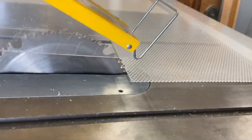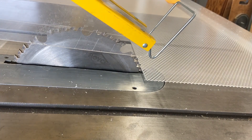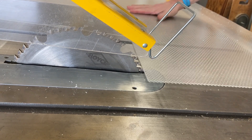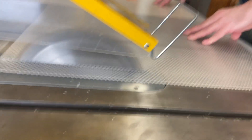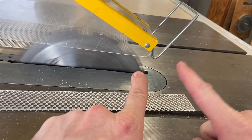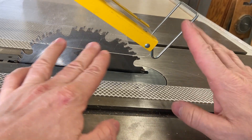I'm going to cut this sheet now. As you saw, it needs a nice and even feed rate.